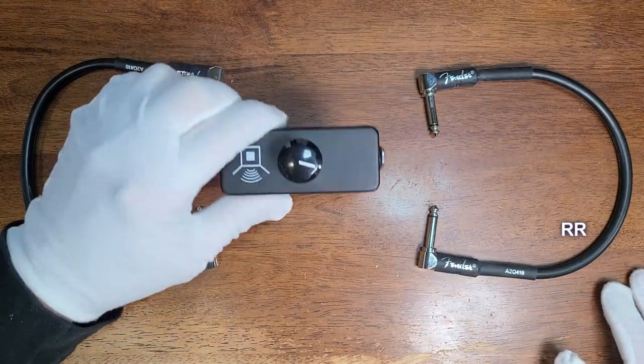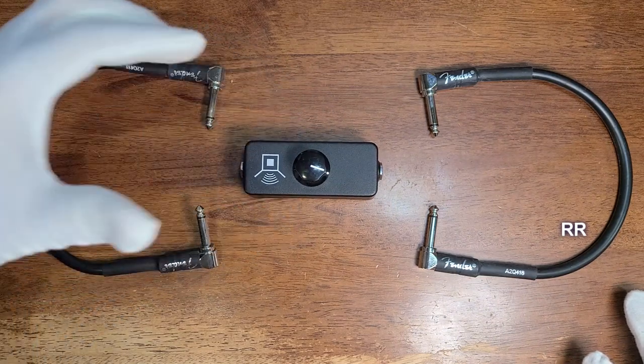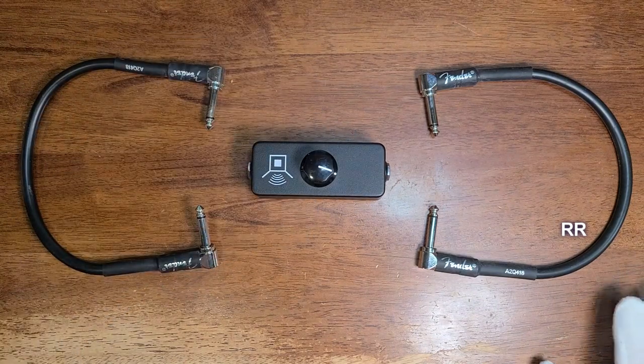It's a really cool, simple passive device that doesn't require any power and doesn't take up much room. It's great for getting the volume that you love in your bedroom, your basement, or even on stage in smaller venues.